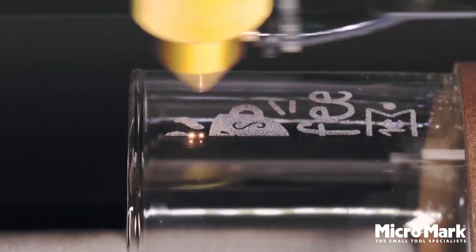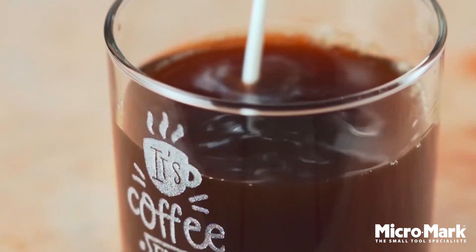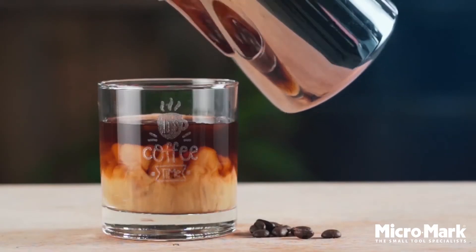The easy-to-setup rotary add-on makes engraving cylindrical objects a breeze. So every morning can start with your favorite customized cup.